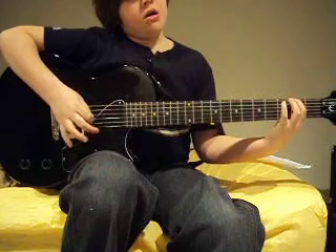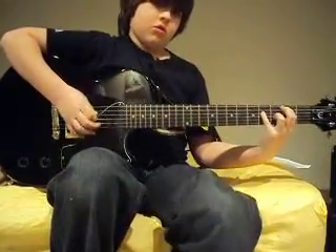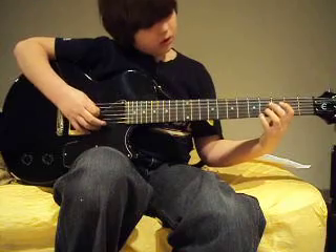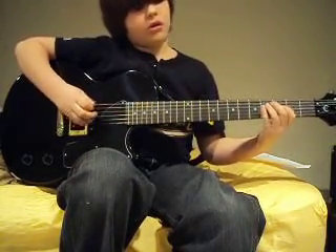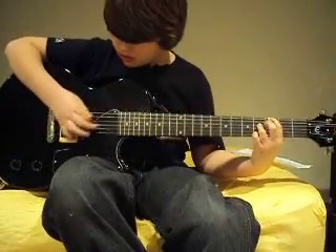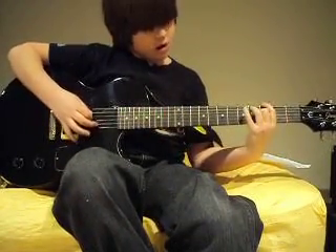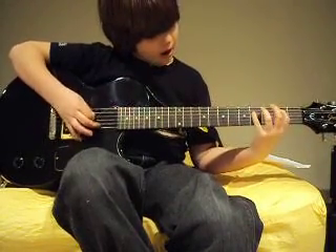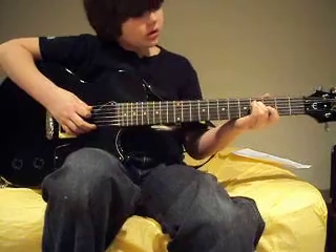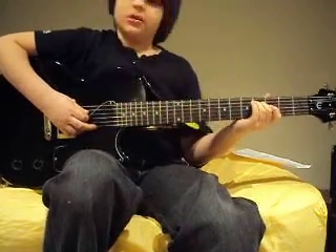First you do the normal riff — the second string, four, and the third string. But instead of doing that, you go and then you go to four like that, and then you do the same thing for the other one. Then you do the other one that you use the second time: open on the second string, and then four on the third string.